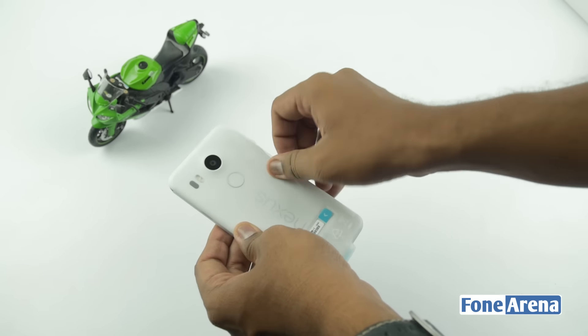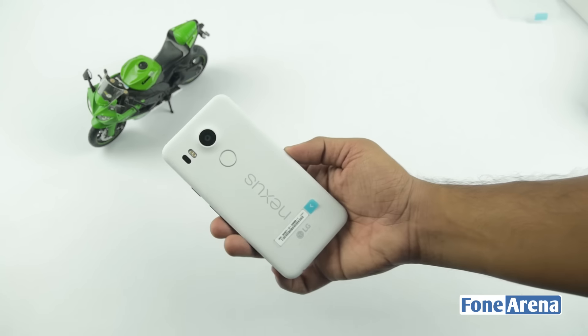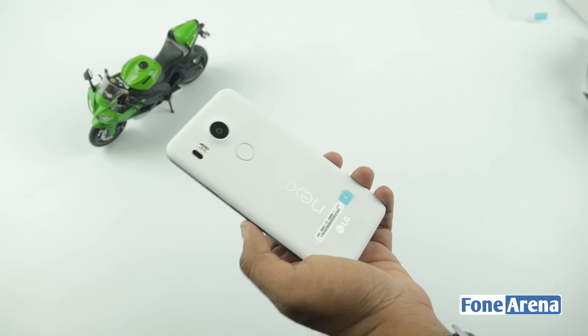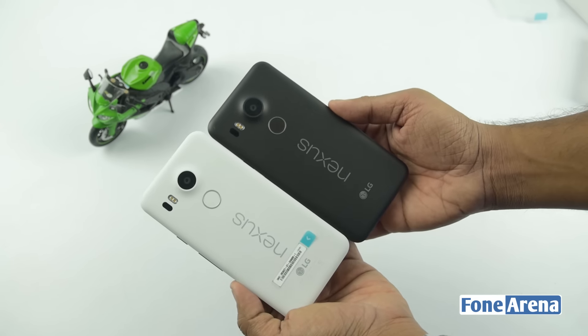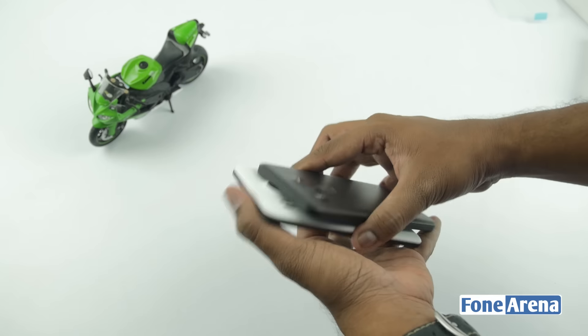So let's go ahead and unwrap the phone. The white color of the Nexus 5X is not a pure white but more like an off-white color. Let's boot the phone now and while it's booting up let us compare it with the black color variant. There are subtle differences at the back of the phone such as a lightly colored Nexus branding and white color fingerprint sensor.